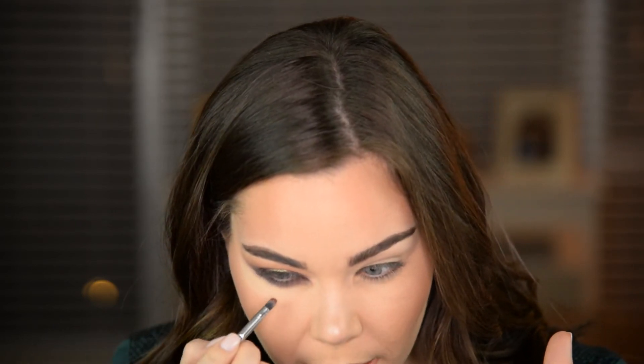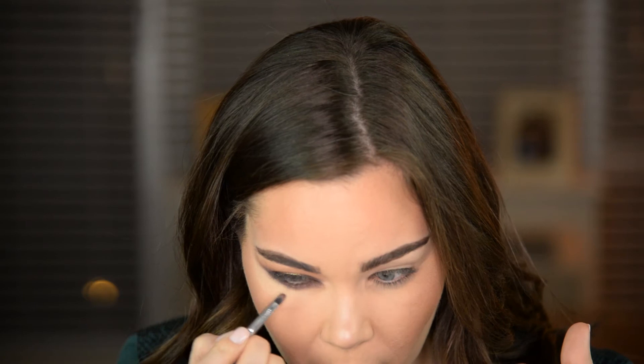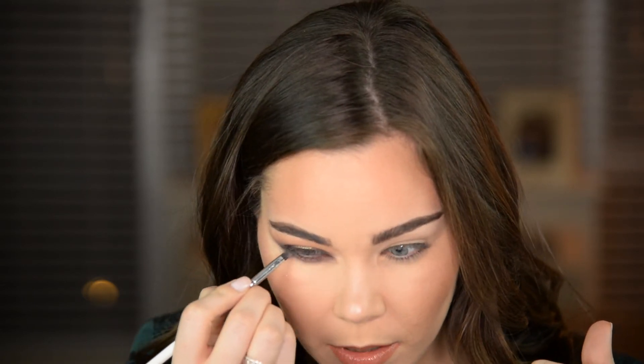Now it wants me to go ahead and define the lower lash line, starting with Extreme Aubergine — that deep purple shade. I'm connecting that to the outer corner and defining the entire lower lash line, then connecting it up. Now that I've defined the lower lash line with that deep purple color, it says to go back in with the rose gold pigment on a small detail brush — with some powder added — and apply that in the lower lash line in the middle.